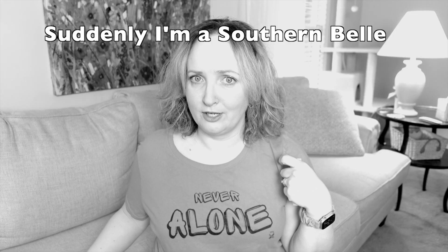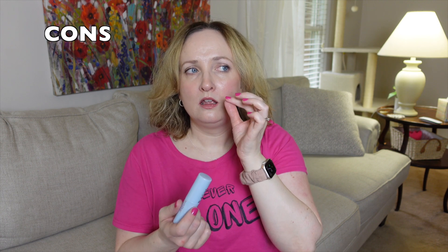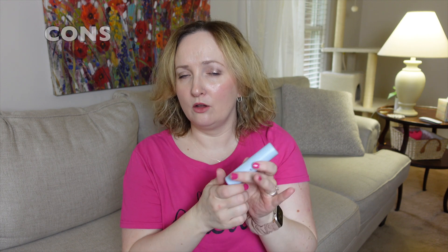Two cons I see with this: first, the small surface area means it takes many, many swipes to get product on your face. Second, once I apply it I can actually see lines where I applied it — it's almost like the product goops up in those lines. I just had to pat gently with one finger and they went away. The lines might show up more on people with darker skin tones, or it could just be user error.